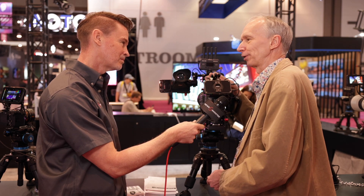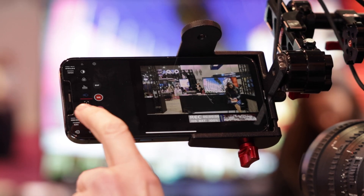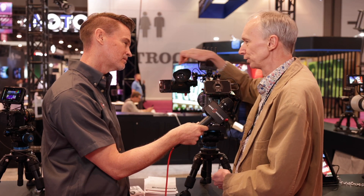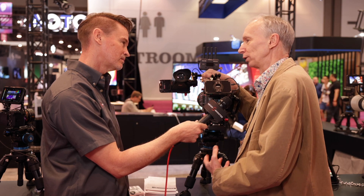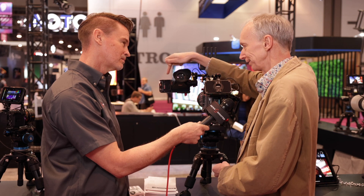It's quite a cool little product. They've left space on the side so you can actually activate focus assist tools. Once you've got the loop on, you can't touch those parts of the screen, so the controls for the app — which give you peaking, false colour, and all those things you'd expect on a proper professional viewfinder — are controlled by the side of the loop.